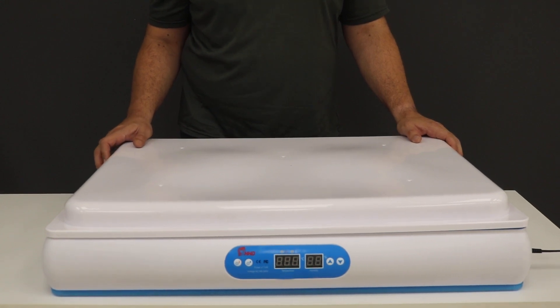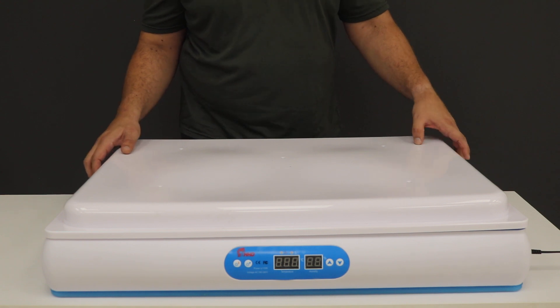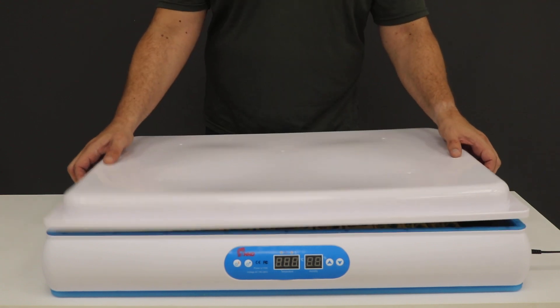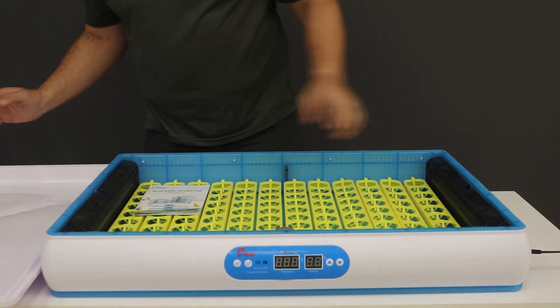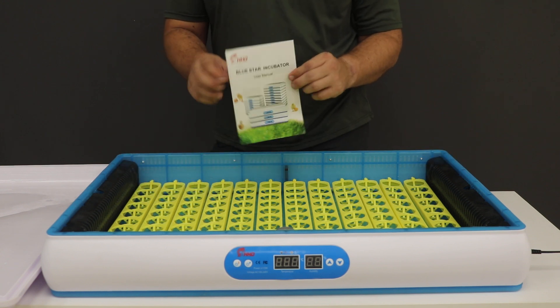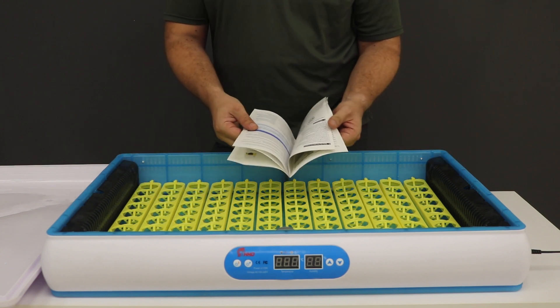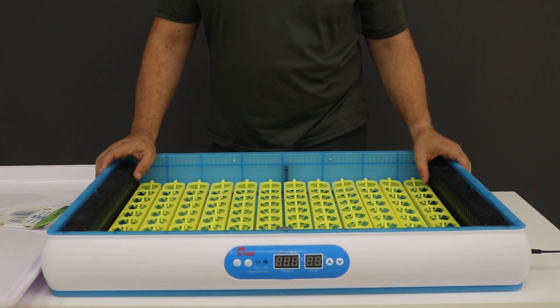Hi and welcome to Incubators Africa. Thank you for purchasing your 120-egg automatic egg incubator. Let's get you started. As you can see, this is quite a big unit. Inside it's got a user manual, which is quite comprehensive, telling you everything you need to know about getting your eggs inside, incubated, and then hatching.